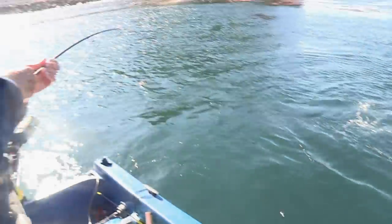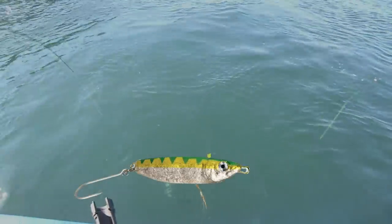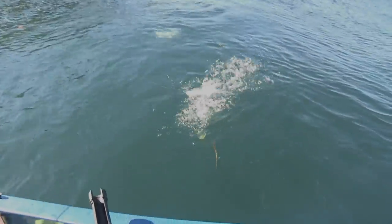In the early 1980s, Pete Roscoe created what would become known as the Crippled Herring after years of development in the waters off the coast of the Olympic Peninsula in Washington State. Since then, countless anglers have enjoyed success with the Crippled Herring.